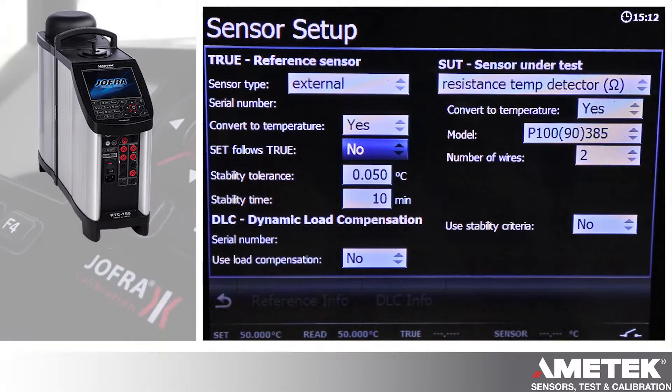Set follows true is the control where the calibrator is set to the temperature of the external reference. You can put your criteria, tolerance and time — that's for your green stability indicators on the front when it tells you it's ready to take a reading.